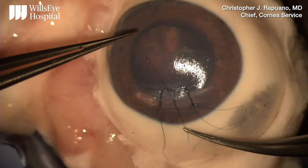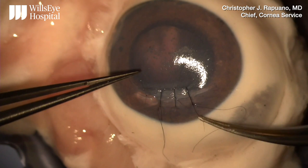Here too, the tension can be checked by tugging the knot to the side. This works especially well when it is dry, as opposed to very wet.